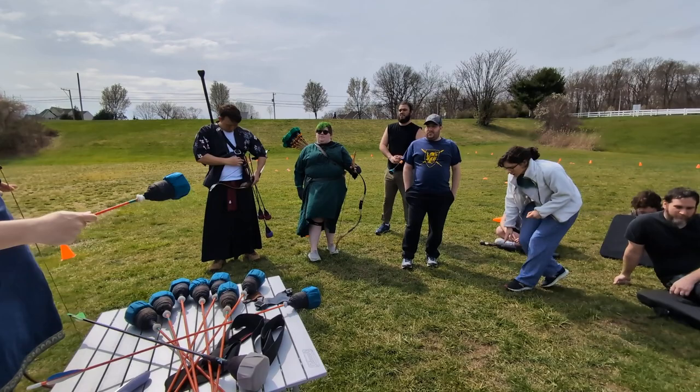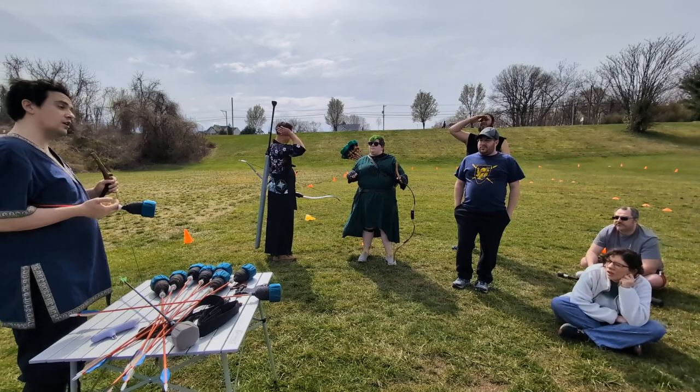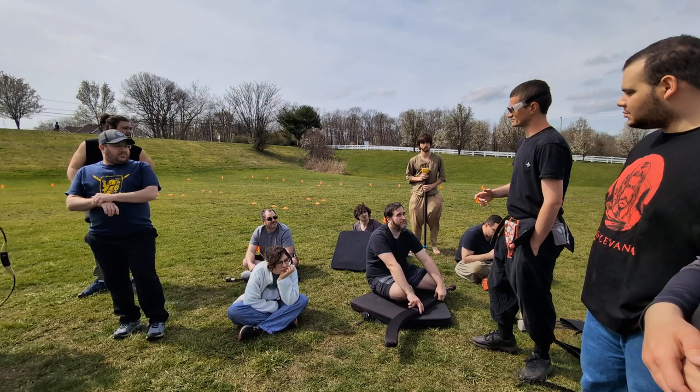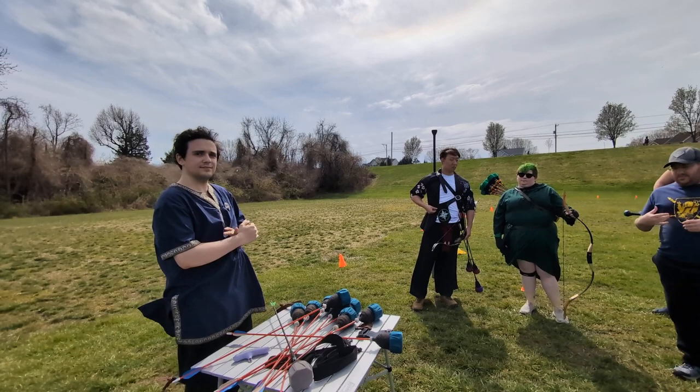Do you use crossbows? Crossbows are allowed but they have a different set of rules regarding what's allowed — there's a whole chart regarding measuring foot pounds. I haven't used a crossbow in the game, but there are people who sell usable crossbows specifically designed to fall within the safety parameters of the game. We have some new links on our Discord. There's also someone who has expanded upon crossbow build art — message me and I can connect you.